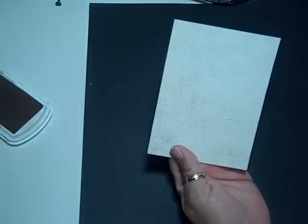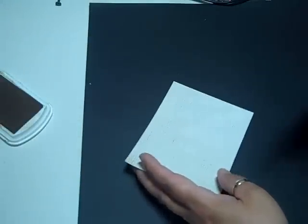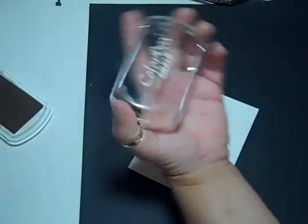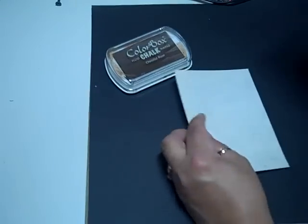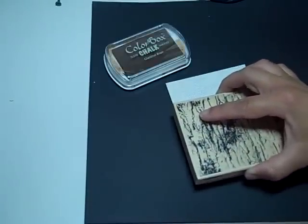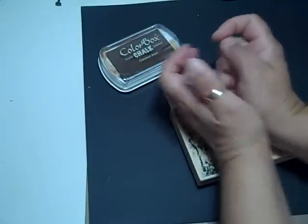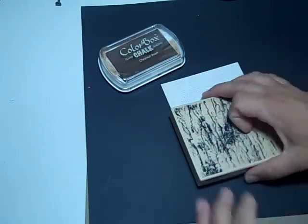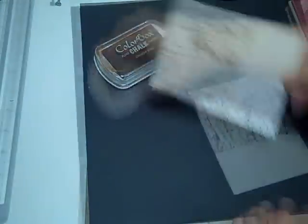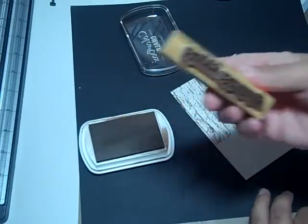So I'm going to redo his card and I have the same paper from the Basic Manila stack but I'm going to use my StampAbilities. It's just a distressed background with the chestnut color box chalk ink, and I'm going to put this on there and I'm still going to use some of that plaid and that ribbon. I'm not using the same happy birthday. I used the same happy birthday on my mother-in-law's card.